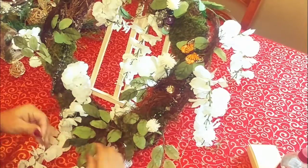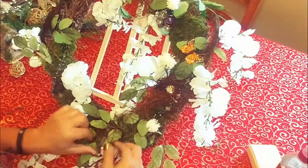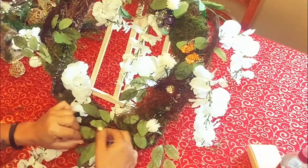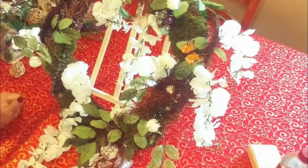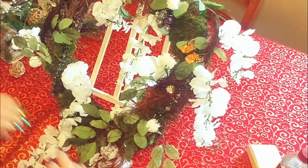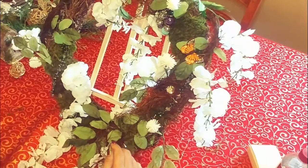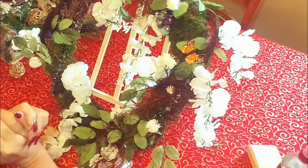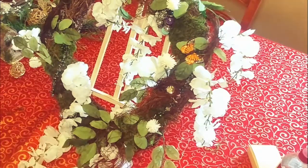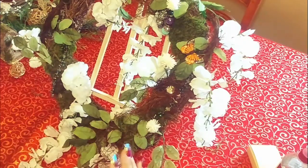I decided to finally make a fairy wreath. I had been wanting to for quite a while, and I've just been so busy with Christmas orders that I hadn't got a chance to do it. So I got this started a while back and every so often I would add to it. I'm going to make a video because it turns out really nice and I'd like to share what I've done, so I'll fill you in on what I have so far.